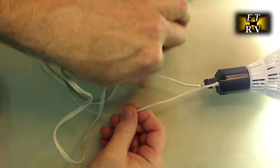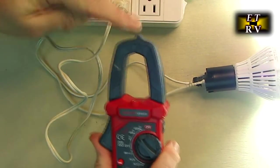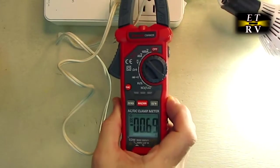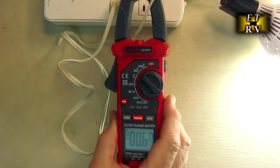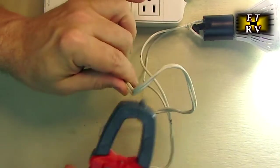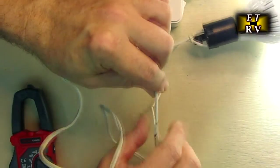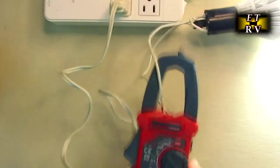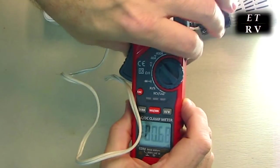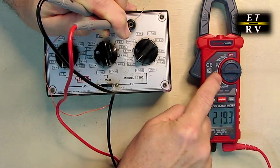I have an LED light plugged into 120 volts with the conductors separated. With the meter on the 40-amp setting, I put the clamp around one conductor and get a reading of 0.7 amps — the correct current for the wattage of that bulb. Important: don't clamp both conductors at once because the currents cancel each other. Use just one conductor, either the hot or neutral, and you get an accurate current reading. Hit the hold button to lock it in — simple and accurate.